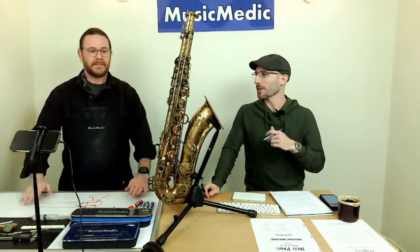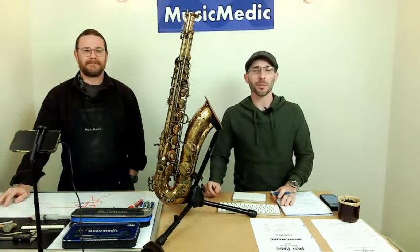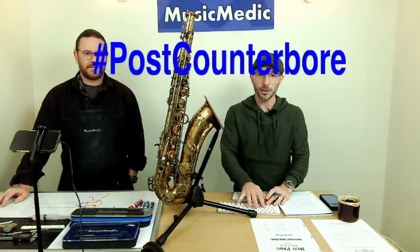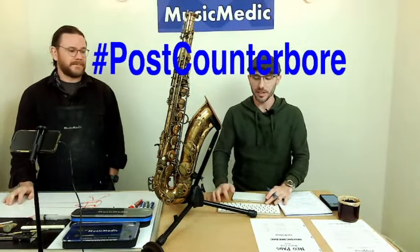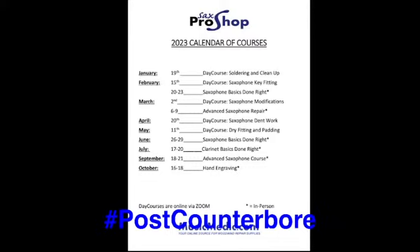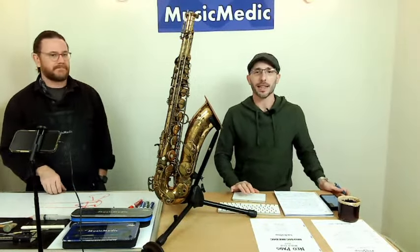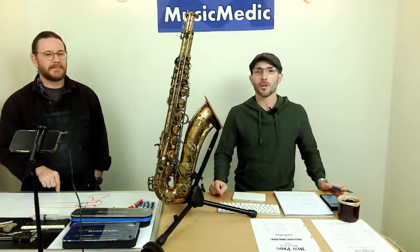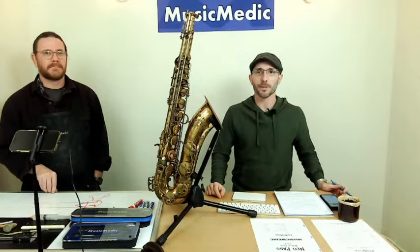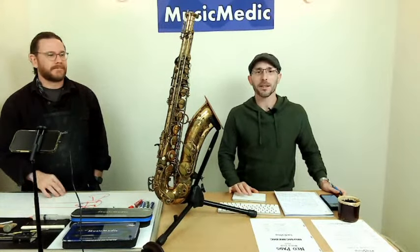Thank you for that excellent demonstration. If you have any questions about this or any other procedure from our Wednesday Wisdoms, put it in the comments below or reach us at musicmedic.com. Make sure you put the hashtag post counterbore in the comments — that enters you into a drawing for 15% off any of our courses, including the precision key fitting course on February 15th via Zoom, open to anyone in the world. We'll be back next week with alternatives to cork and different materials for key regulation. Until next time, happy repairing!